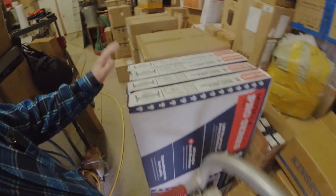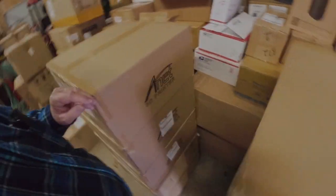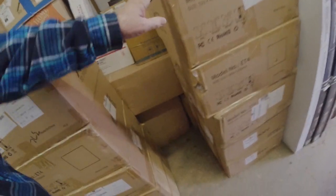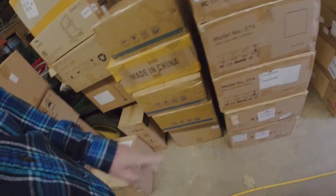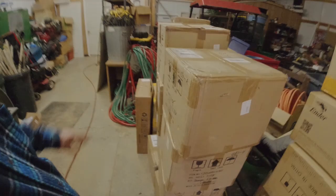Ken Willer here with New Tech Inventors. We're looking at some shelving, some stacks of ANET ET4 and ET4X printers, some Tronic CXY2 Pro printers on the bottom there, some King Rune printers, some resin printers, lots of filament — all of this stuff going in the new print farm.